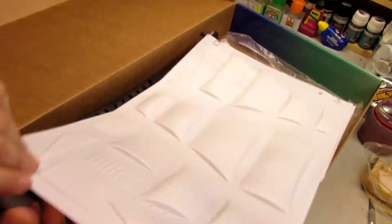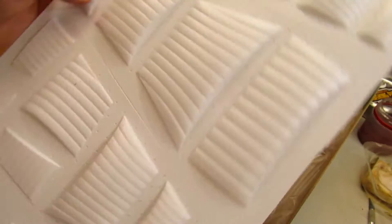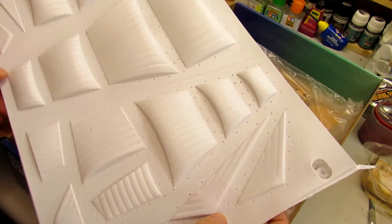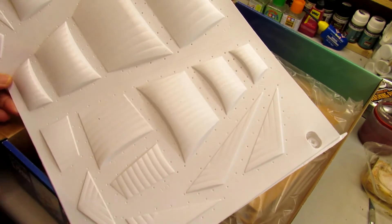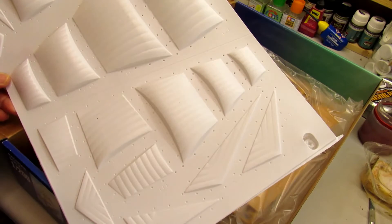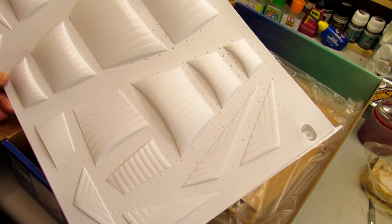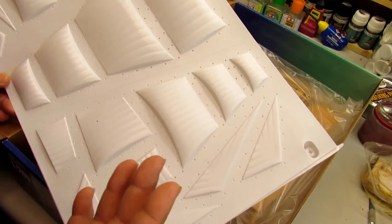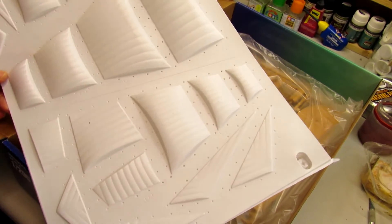One different thing: the sails are in plastic, so it's a different thing. If you want, you can use this as a model and make the sails in canvas. But I'm going to use the plastic sails as it comes, because I want to make it out of the box.